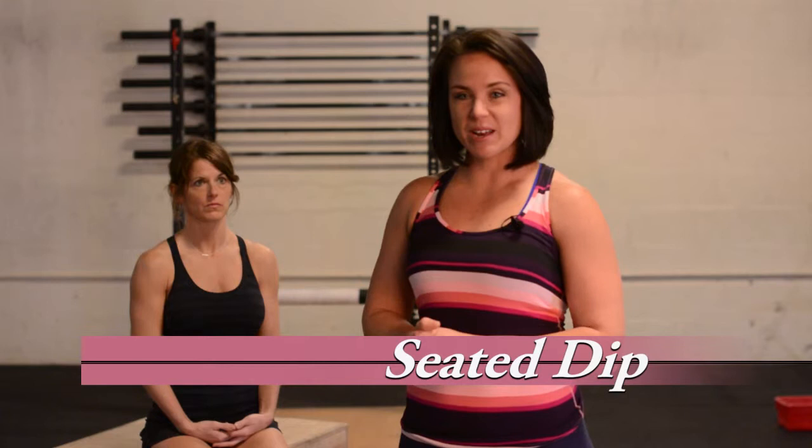One of the best exercise movements that you can do is a seated dip. It is a great way to prep for your wedding because it works the back side of the arm, and you need very little equipment. You can use a couch, a chair, or a counter at home. A seated dip looks like this.